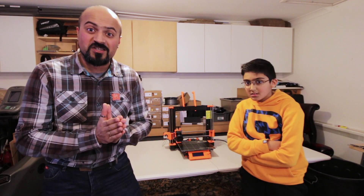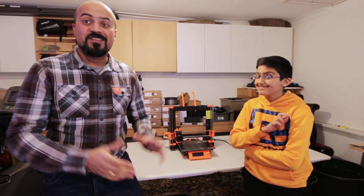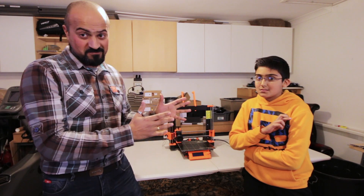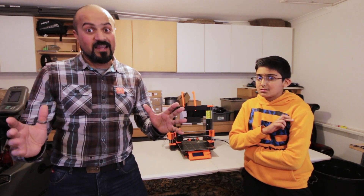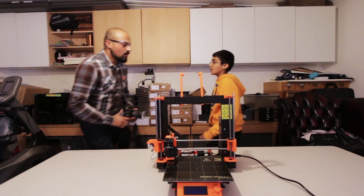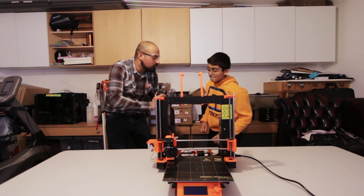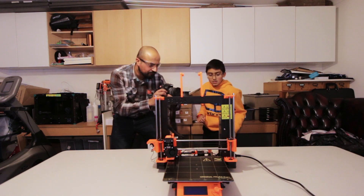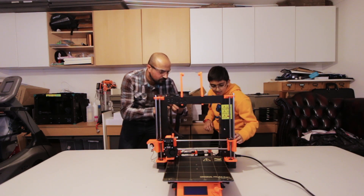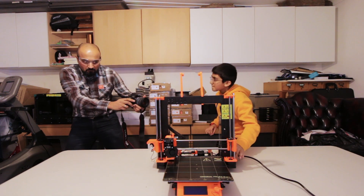Okay, we're going to switch on for the first time. Nerd link version 1 is going to do it. So if it blows up, he's to blame — that's why we have kids. Okay, let's go. Wait, do I have to switch it on? Are you ready? I think so. Okay, let's do this. I'll film it and you switch it on.